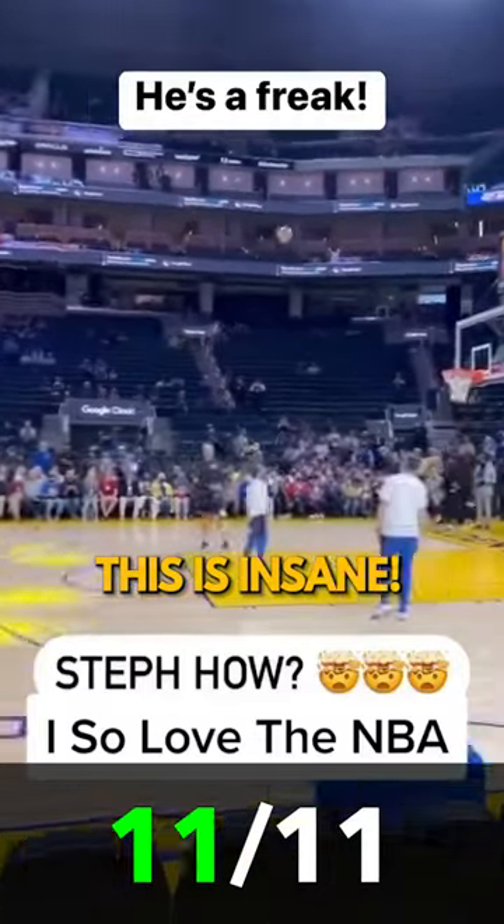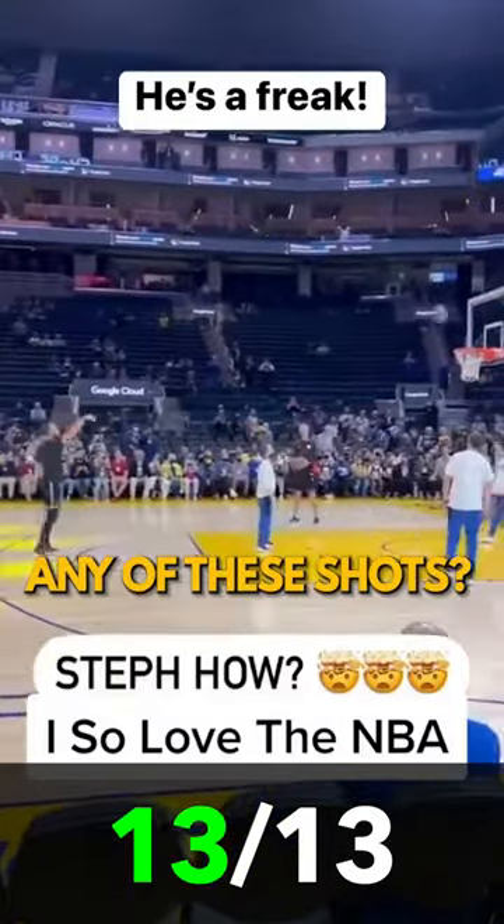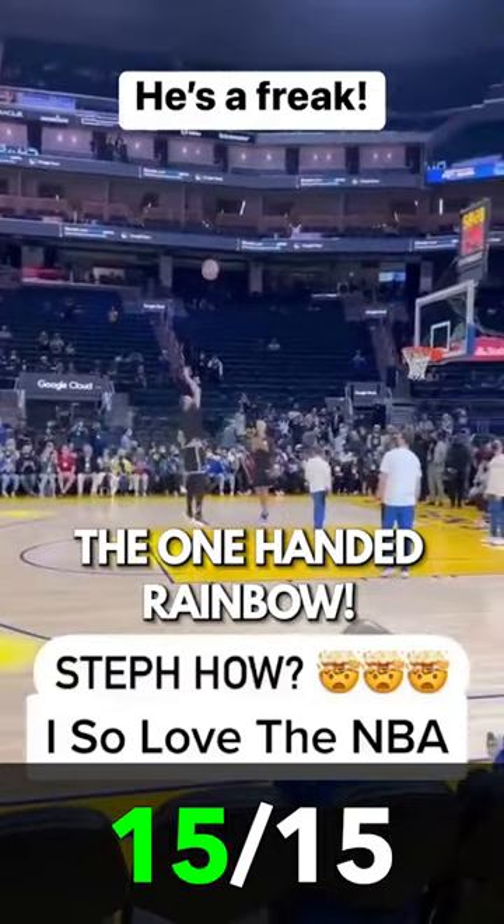This is insane. How is he not missing any of these shots? The one-handed rainbow. Oh my God, only Steph Curry.